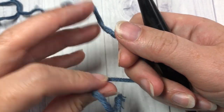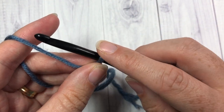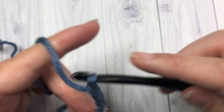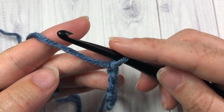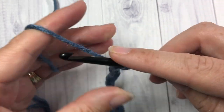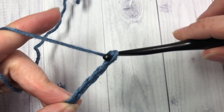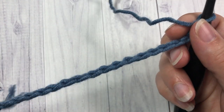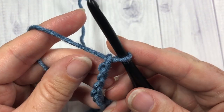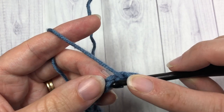We're going to start by making a slip knot and then making a foundation chain. Your foundation chain can be any multiple that you would like plus one extra stitch. Today I'm going to start with a foundation chain of 21 stitches. The next thing you're going to do in that foundation chain is start in the second chain from your hook — count in 1, 2 — and you're going to work a half double crochet stitch into each stitch all the way across.